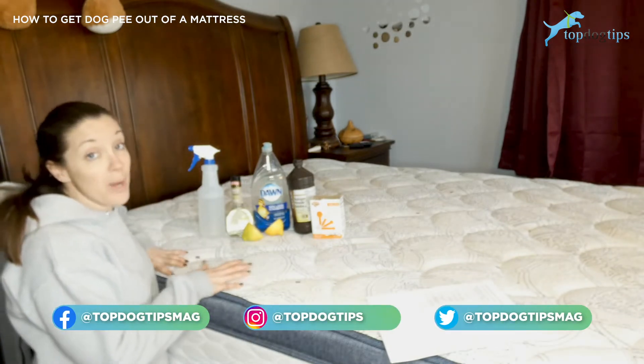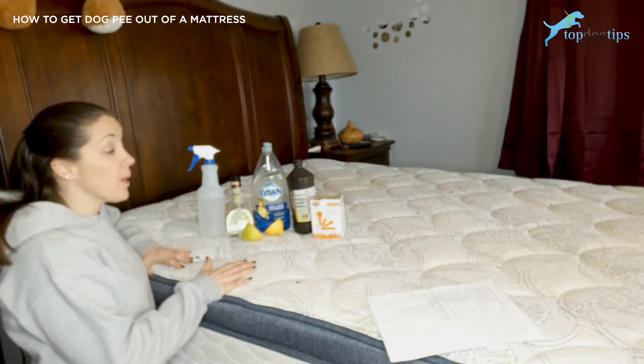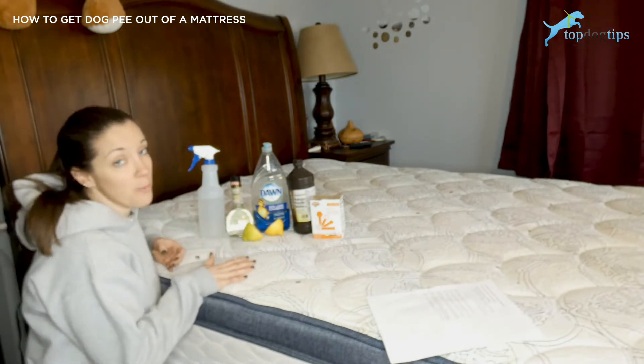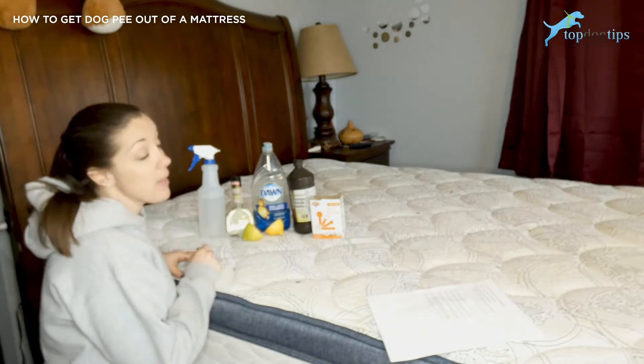My recommendation number one is a waterproof mattress protector. If you have an older dog that's starting to have accidents or a puppy, if you're worried about it at all, a waterproof mattress protector can save you a lot of headaches because you can just take them off and throw them in the washing machine.